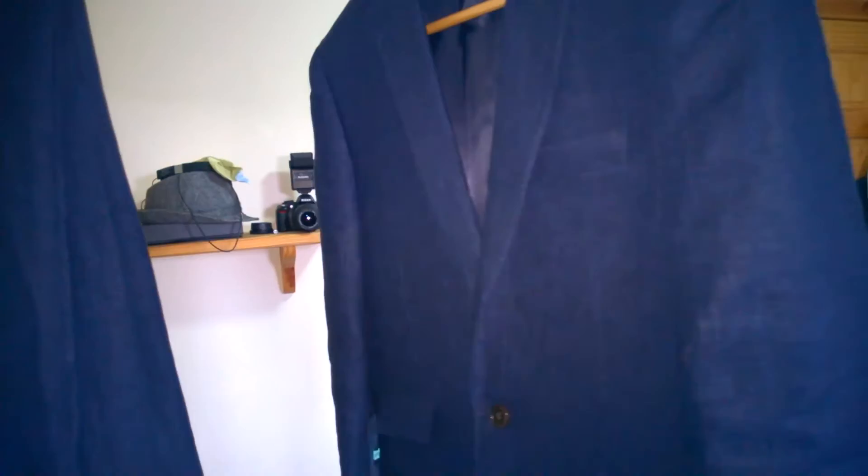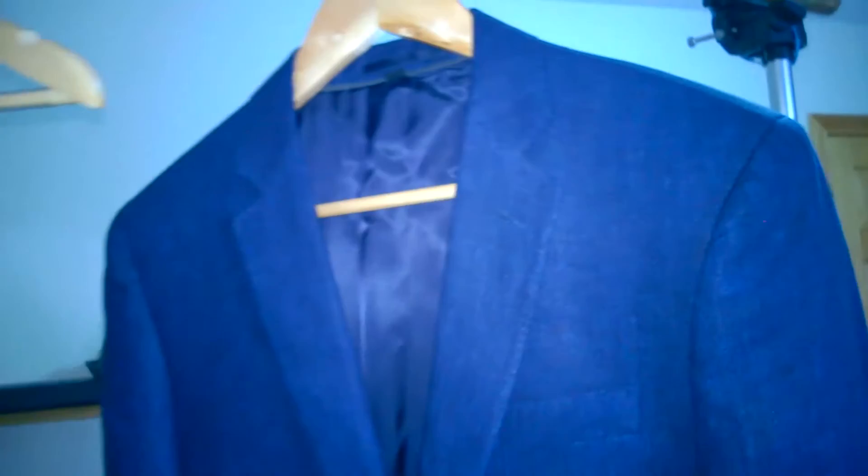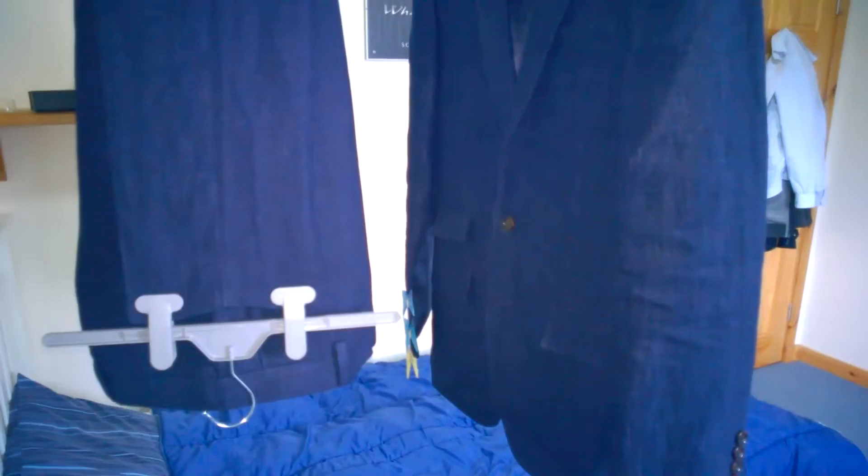This is the J.Crew Ludlow in Italian de-lathed linen. I've got it in a 36S size jacket and 32/28 — so 28 waist and 32 leg for the trousers.